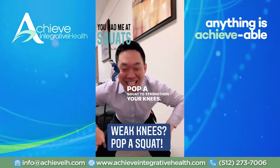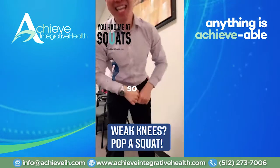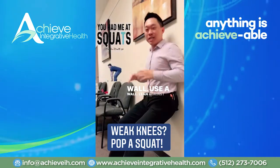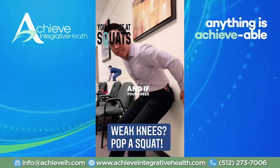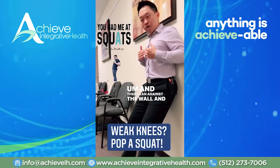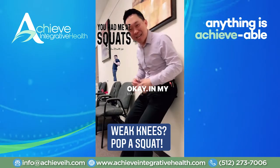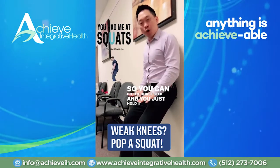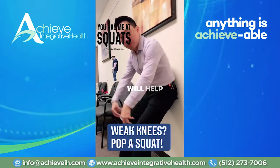Pop a squat to strengthen your knees. If you can't do a full squat, you can use the wall — lean against it, put your legs about shoulder width apart. If your knees hurt, you can stand taller. Lean against the wall and hold this squat. We call it the horse squat, or in martial arts, 'ma bu' — the horse step. Hold it for two minutes every single day and it will strengthen your quads, which will help support your knees.